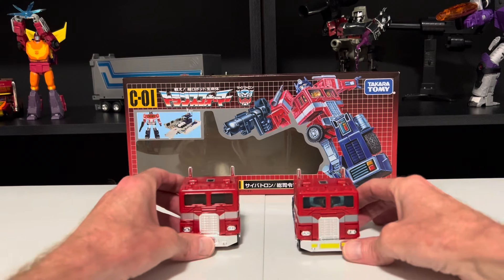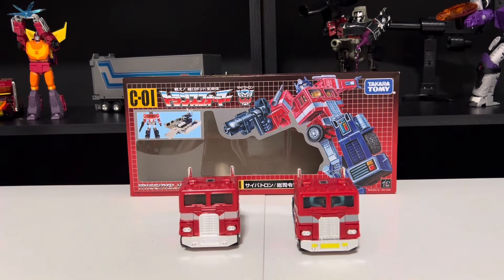So they both have their pros and cons. Overall, after playing with both of them, I would say: if you already have a G1 Optimus with a trailer, go ahead and get the C02 model because it is more cartoon accurate, and you've heard me say plenty of times how much I prefer cartoon accuracy. But if you don't already have a G1 Optimus, the C01 model would be the one for you — it's like having G1 Optimus with incredible upgrades. That's my two cents. Let me know in the comments, and that'll wrap it up for this video. Join me for my next one — until then, take care Transformers fans.